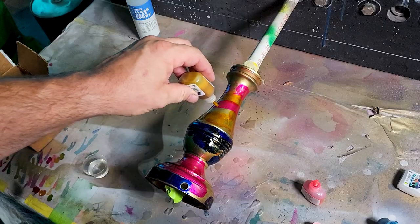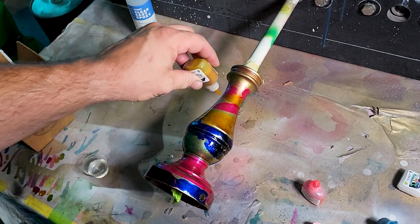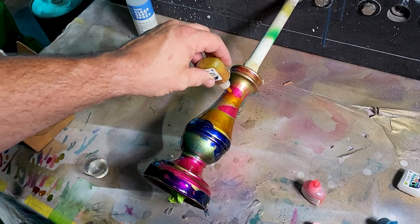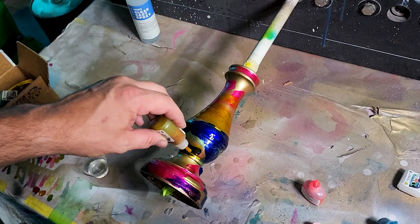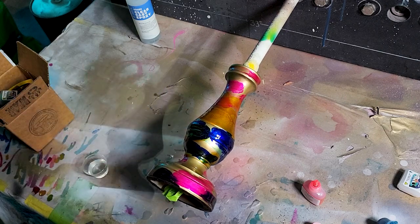Oh crap, I dropped it. So just drip. I mean, you can play — this is fun stuff. You can just do this till you're happy, or you get tired, or you run out of ink, whichever comes first. I'm just going to do this for a little bit till I get happy, and then we're going to drop on the dew, baby.